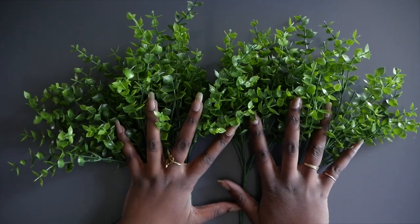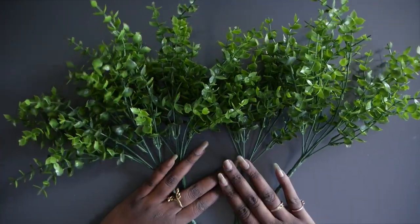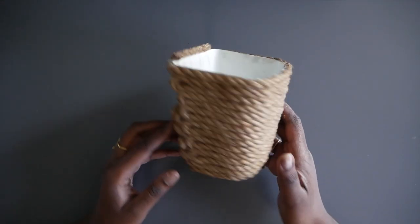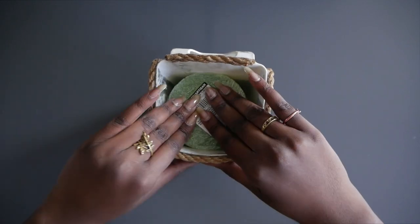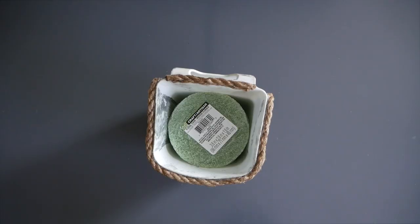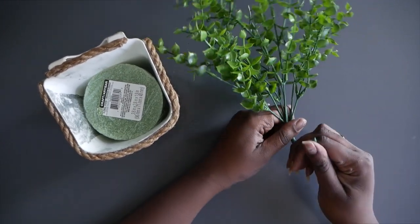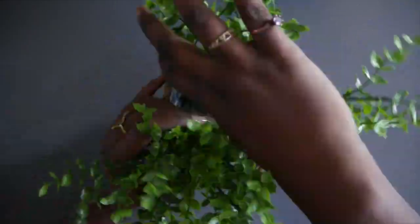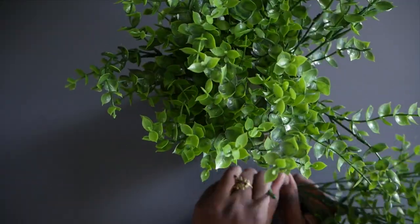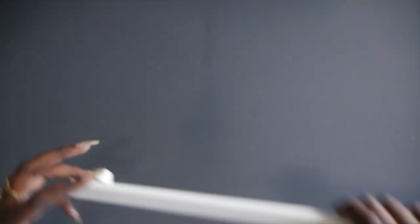I ordered all my faux plants from Amazon — I can't take care of real plants, so we're settling on faux. I did a lot of research and they all look really great; links are in the description below. We're going to take the basket, put the floral foam inside as a base so the plants don't move around. You can keep the foam in the plastic or take it out. Then bend the plant stems at the bottom to form a hook so they go underneath the foam and don't pop out later.